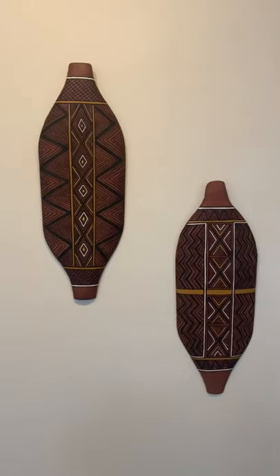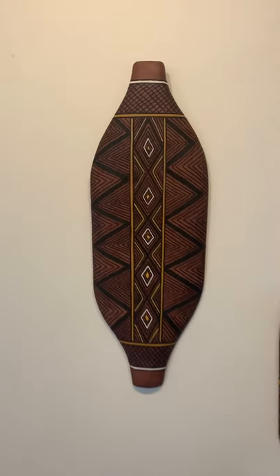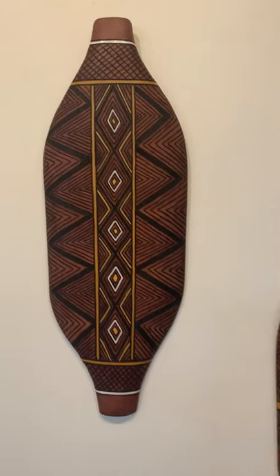There's Terili's shields. Absolutely beautiful.